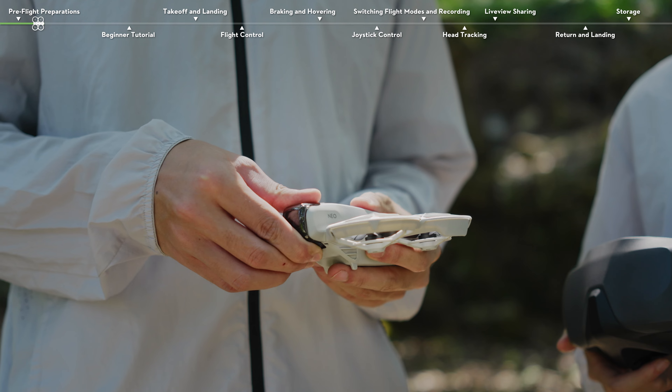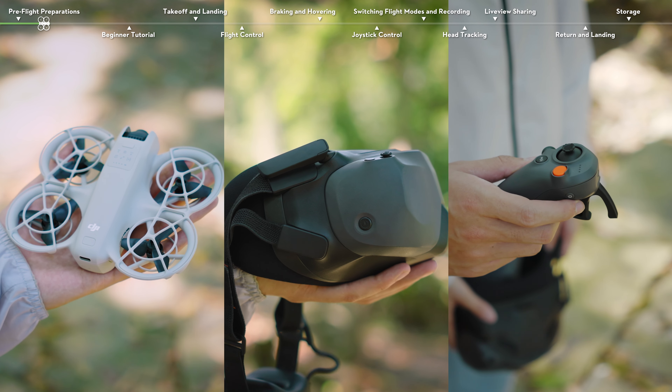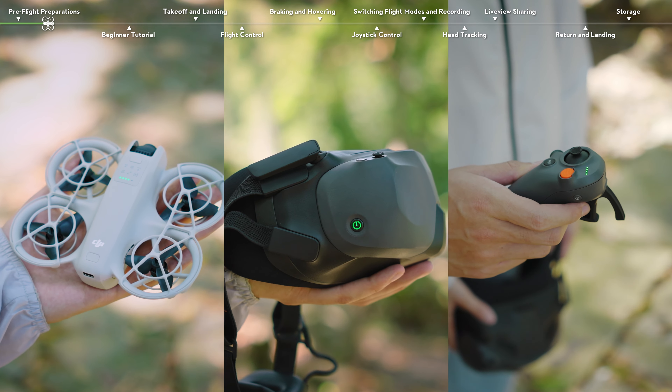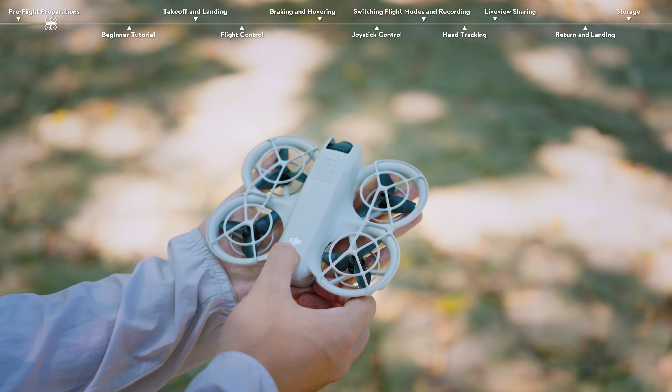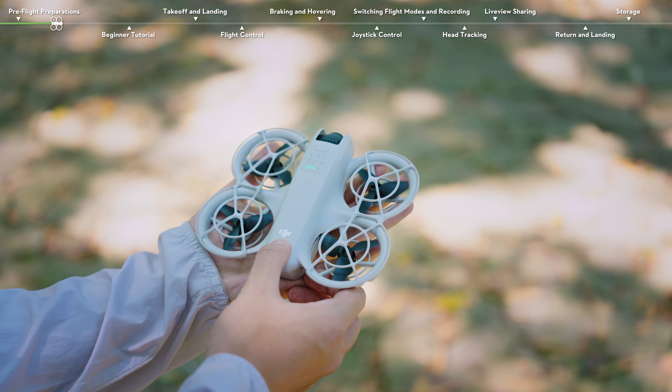Press down to remove the gimbal protector. Press the power button on each device to check the battery level and make sure there is enough battery power.